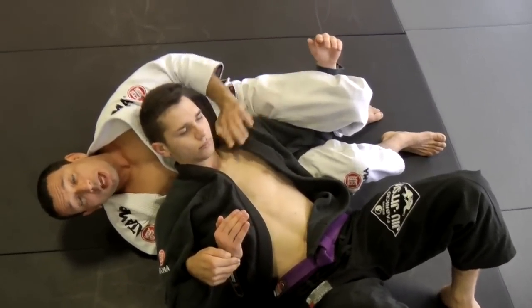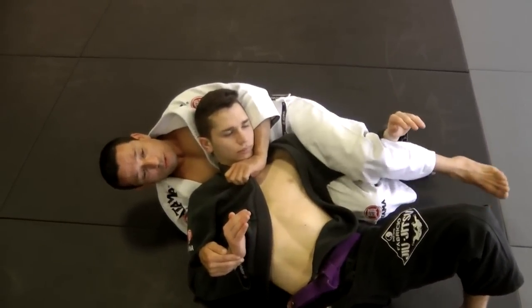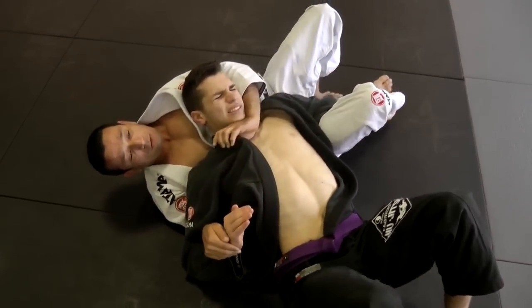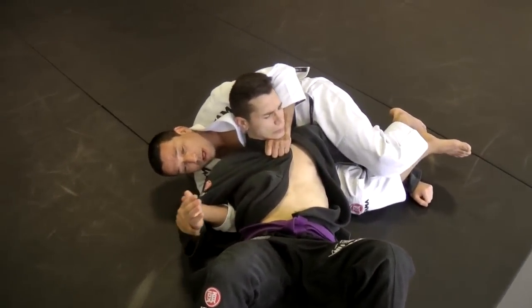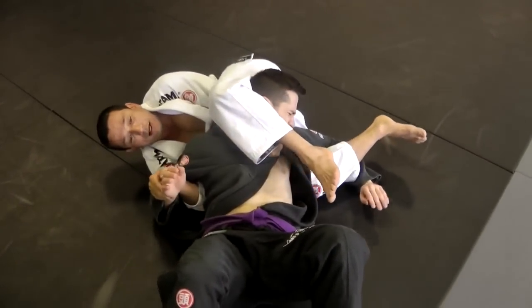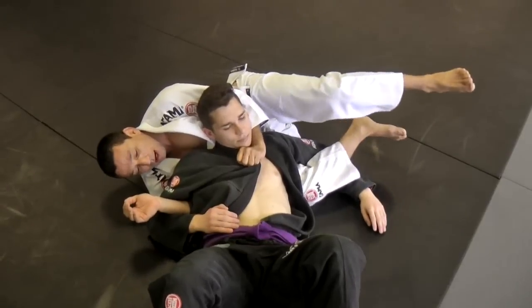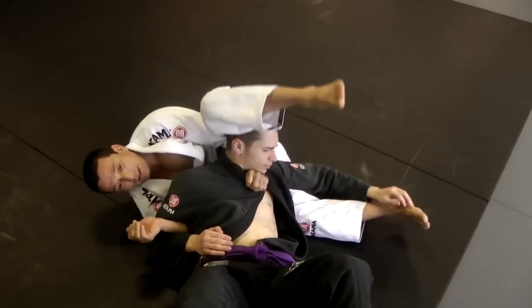If the guy tries to escape here with the arm, he's gonna set himself up to another position. I'm gonna transition from one leg to the other — here I go for Americana. He's gonna escape the leg; when he escapes the leg, I grab it here. From here I switch, same thing — control and choke. If he doesn't choke here, I'm gonna push him down, pass my leg until I close the triangle here. Very important: it's a variation of the triangle — I come here, hold, control the other leg, and squeeze very tight.